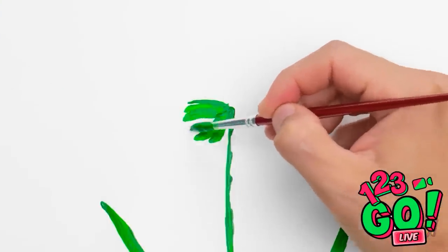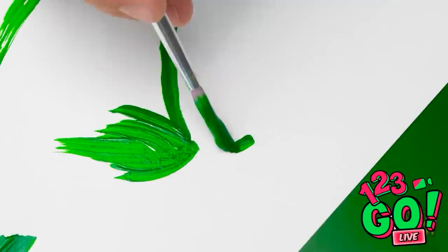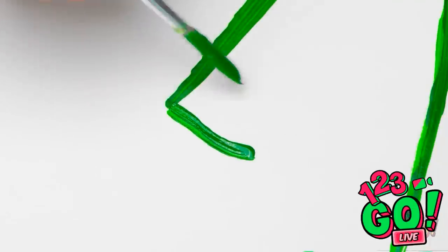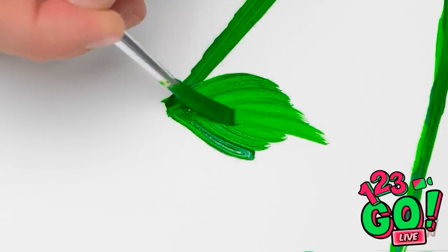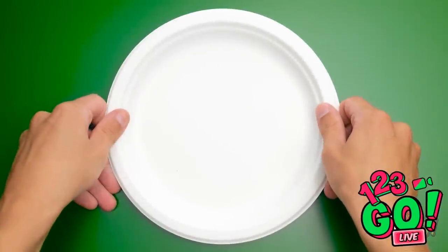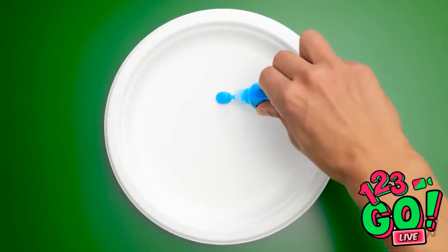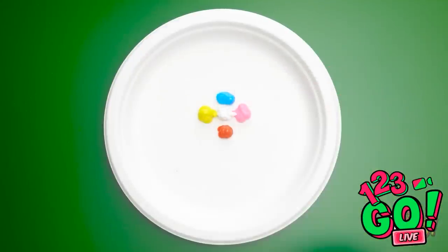See how these strokes make the leaves really come alive? Don't be afraid to take your time with these. You can even make grass, see? But the next part gets a little more complicated. I can use some puffy paints like these.